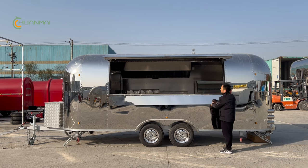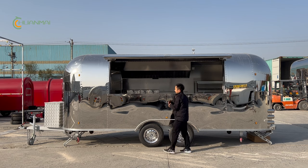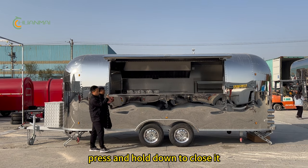Here is the fold-down counter. Press and hold down to close it.